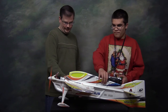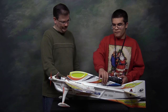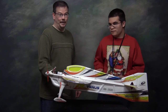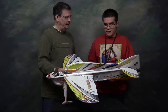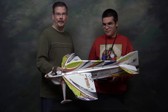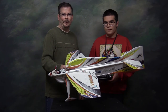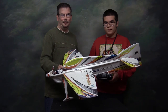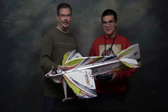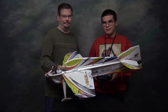Let's go ahead and spin up the motor. And there it is. So this is the TechOne Venus EPO 3D from MotionRC. We should get it up in the air in a few days and we'll have another video to follow. Well, I think that concludes our unboxing of this airplane — I hope you enjoyed watching. Stay tuned for more. I've been James. And I've been Ian. See you out at the field.